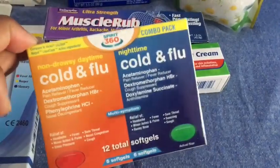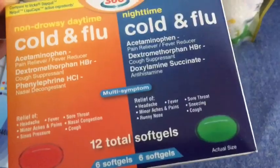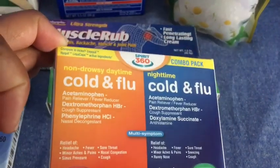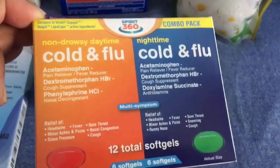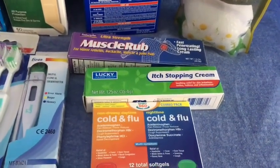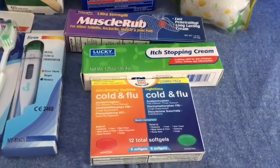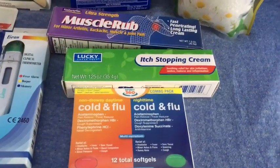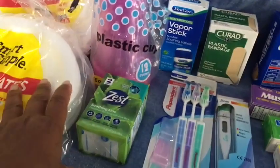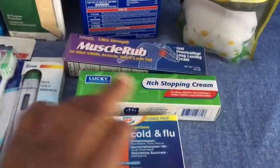I picked up some cold and flu nighttime and daytime medicine. I like that it's both in the same package, so you have the nighttime and the daytime. This again was the last one — I went to a Dollar General that was out of my way, so I'm not sure if it's a popular location or if they just don't get much stock. But I was happy to get this one, and I would have gotten more — maybe sacrificing something else — because this is something we definitely use through the cold and flu season.